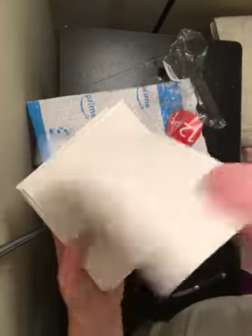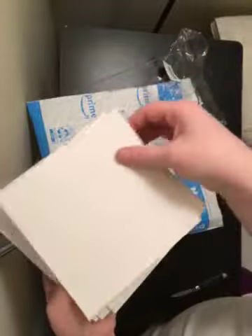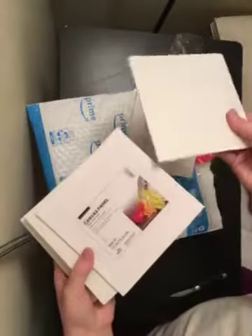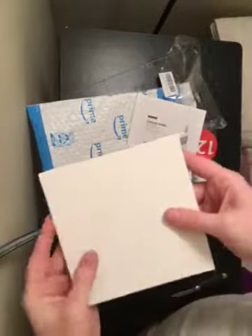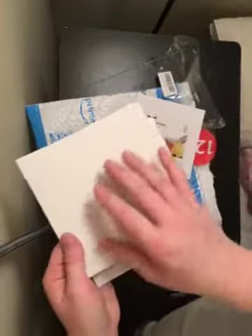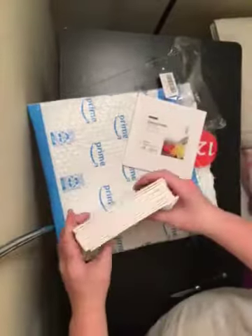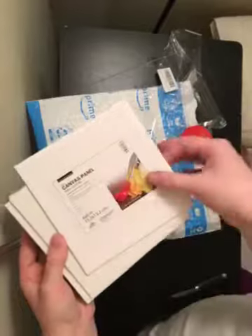This one on the back with the picture of the logo is not individually wrapped, but the rest are. So this one has the wrapper on it. The two very bottom ones do not have wrappers on them, but they are undamaged. There are 12 of them and they are six by six canvas panels.